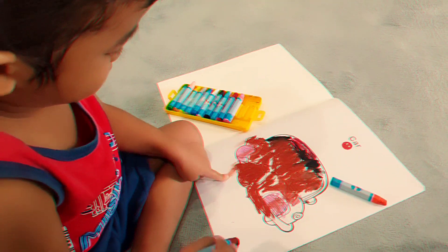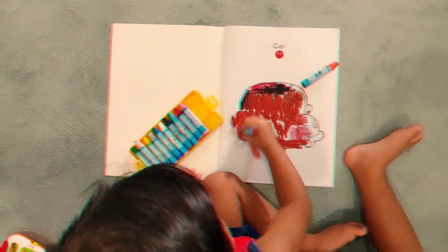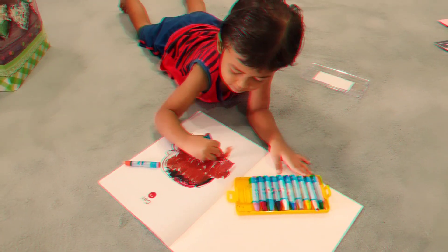I'm using crayons, adding color to my coloring book. All these different colors look good next to each other. I color in the lines and I make it smooth as butter. One of my favorite ways I like to pass the day, get a coloring book and color every page.